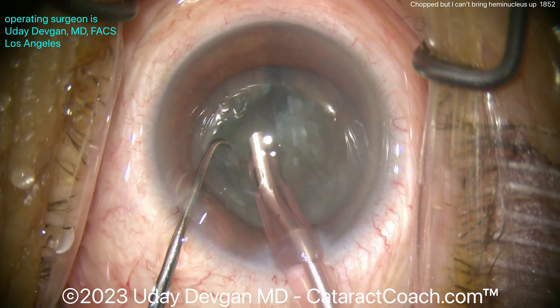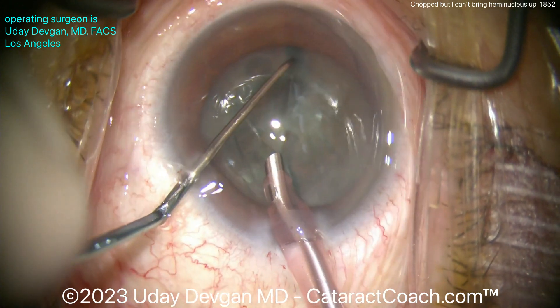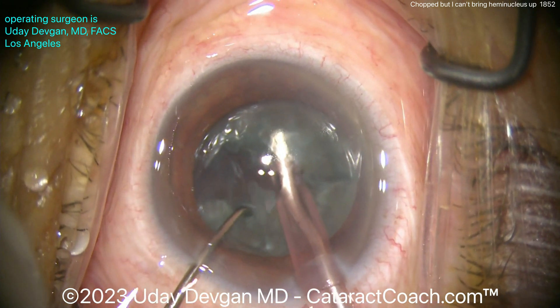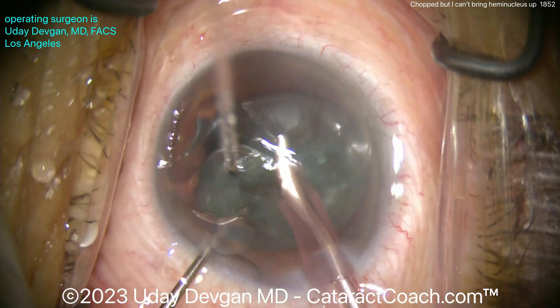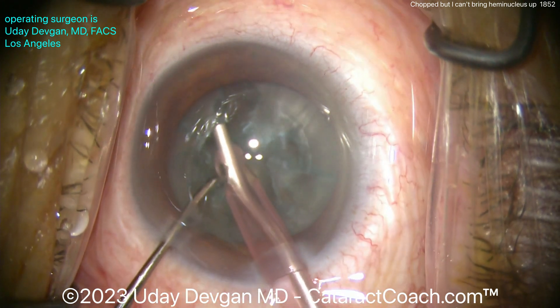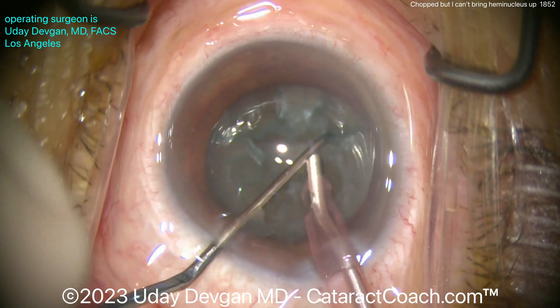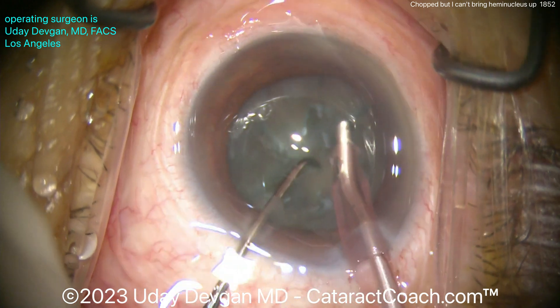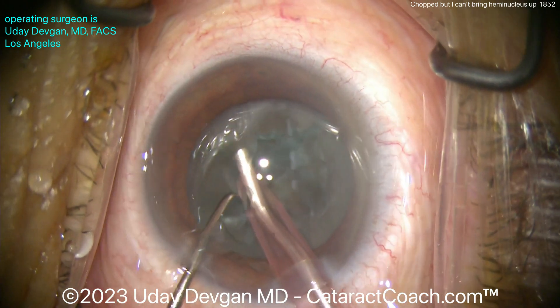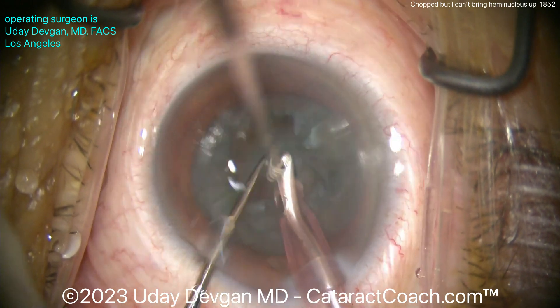I'm going to rotate it around again, get this corner, and maybe I can just aspirate — buzz it in just a little bit, bring it up. It doesn't want to come up. Try again. What's the issue? Well, the two hemi-nuclear pieces are not fully split — they're still attached at the bottom. I think the chop propagated through now. I'm going to spend some time to make sure these halves are really split.